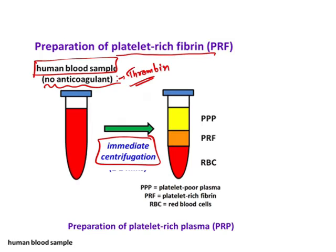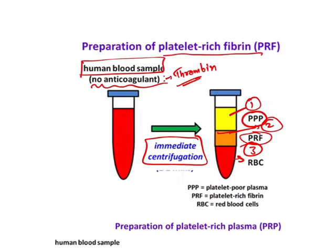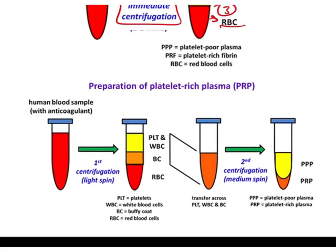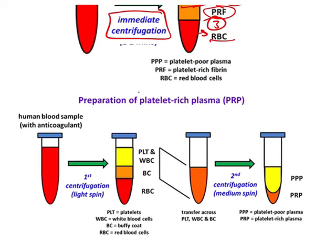This blood will then be centrifuged. Some books say it will be centrifuged for 2 minutes, some say 5 minutes, and in this question they have given 10 minutes. After centrifugation, you will get three layers: the uppermost layer is platelet poor plasma, the middle one is platelet rich fibrin as given in the question, and the third one is RBC. This is how you make PRF.